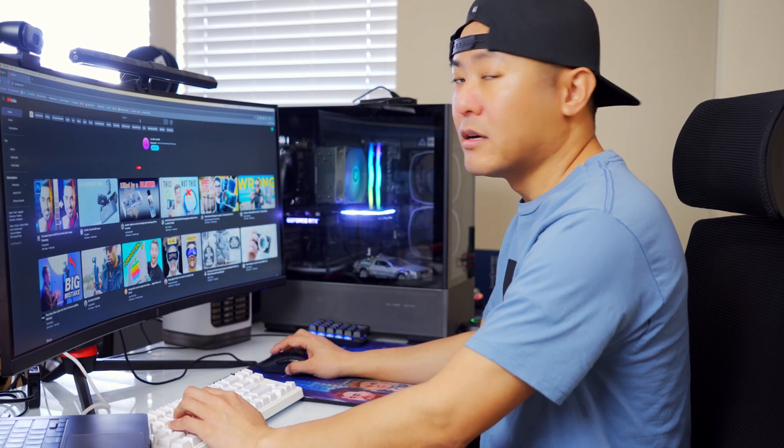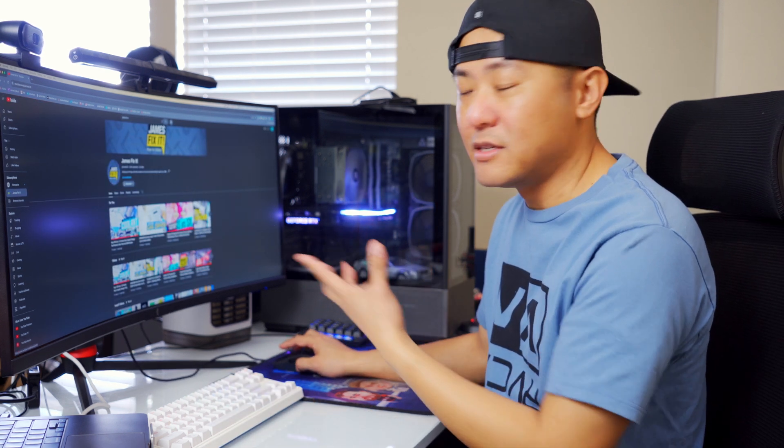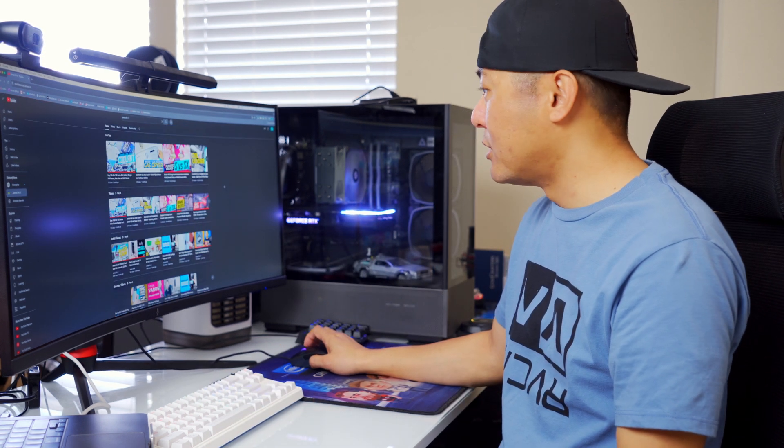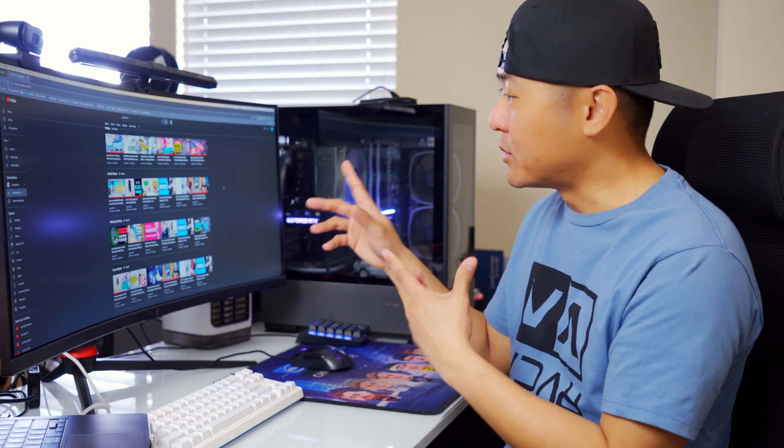Right now, as you can see, I'm connected to my Mac. Let's go to my YouTube channel — everything's working fine, there's no lag whatsoever because it's making a direct connection. Now let's switch over to the PC and I'll show you how that looks.